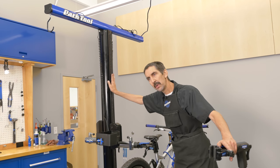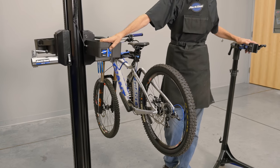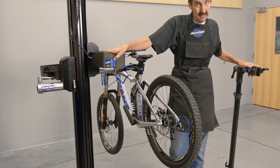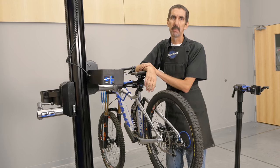The PRS 33. Yes, it lifts, it lowers. It goes up and down. Heavy bikes — it's great. Now, you think I can't lift that bike? Sure I can. That's not the point.